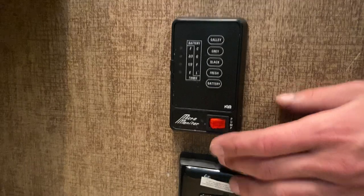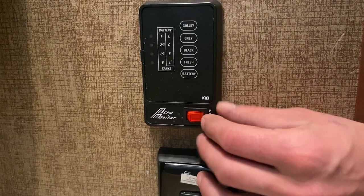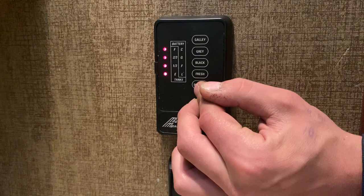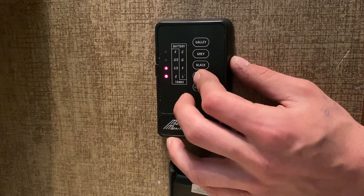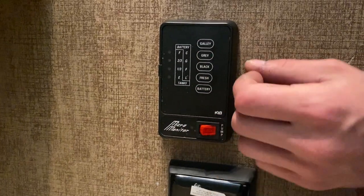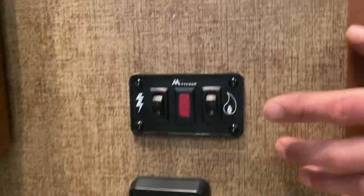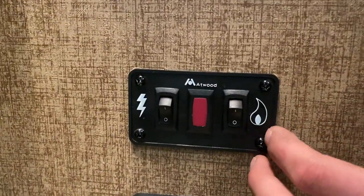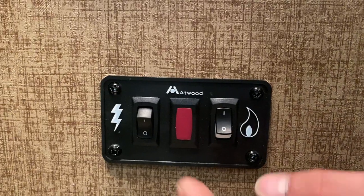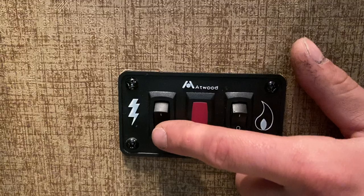GFI-protected outlets are beside the sink — test on the bottom, reset on top. If you ever have outlets that don't work, check these first. The monitor panel is above: in the bottom corner is your water pump switch — turn it on to pressurize your lines from the fresh tank. The monitor system shows battery status (C = charging, G = good, F = fair, L = low), fresh tank level (one-third, two-thirds, full), and the same for black, gray, and galley tanks. Galley is the kitchen sink, gray is bathroom sink and shower, black is toilet. Up top are hot water tank controls: the flame button on the right fires it up on propane. If you get a red light it hasn't fired; turn off and back on to reset. The left side fires it up on electricity.